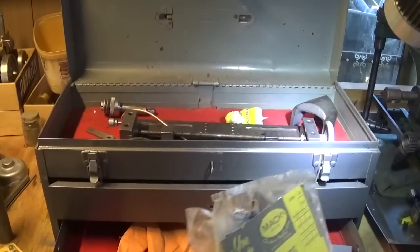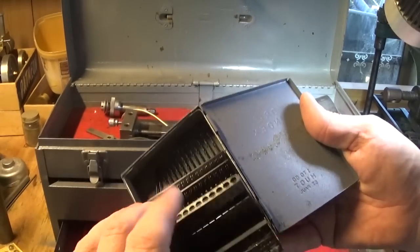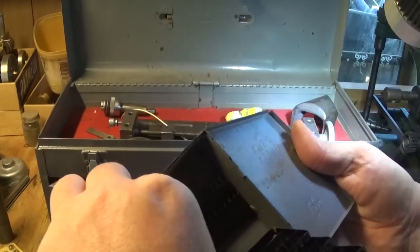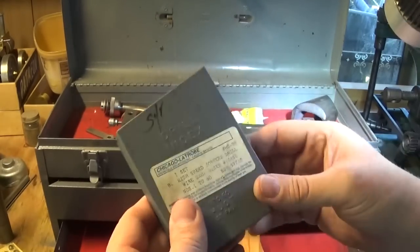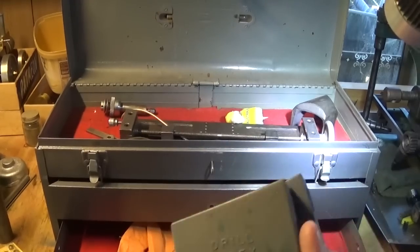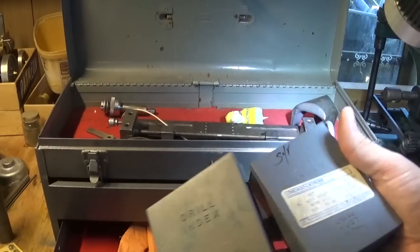Tom Lipton had a trade table and I brought back some stuff from him. This little number drill index - actually number 60 to number 1 - is a bit of a score. I'm not sure about all the drills in there; some may be stuck or broken. But I've probably got enough drills to fill it up. It's the same as the one I've already got - it's a Huot, number 60 to 1, maybe a little bit older.